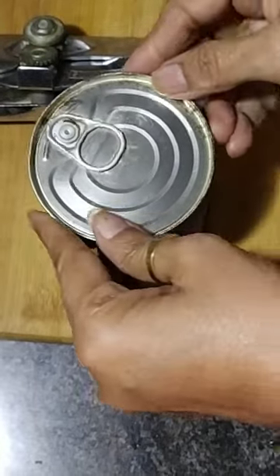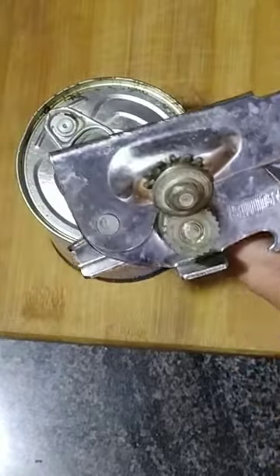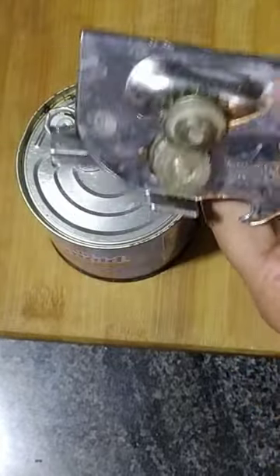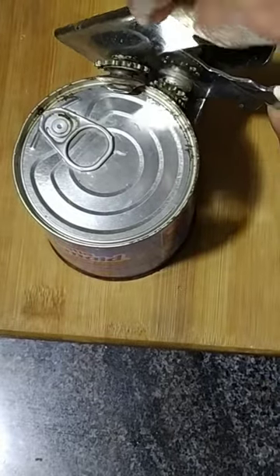I will tell you how we can open this way. I have a cane opener. This is locked on this side, and on this side there are two rings. These rings are in front of each other. I will open this way.